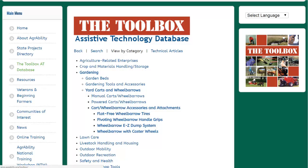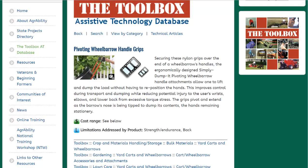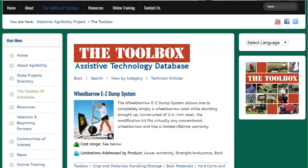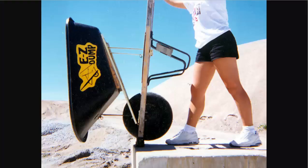This is their gardening page — Yard Carts and Wheelbarrows — with a few inventions here. There are Pivoting Wheelbarrow Grip Handles. As you can see, you can easily push the wheelbarrow over to dump it out, which can be tough if you have arthritis. Then there's this Easy Dump System, another product you can buy. As you can see, you only have to lift up the wheelbarrow about 90 degrees vertically to dump the complete load out.